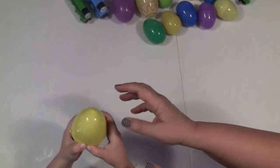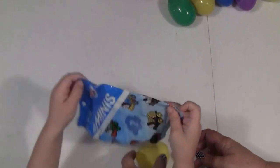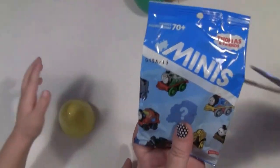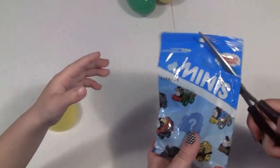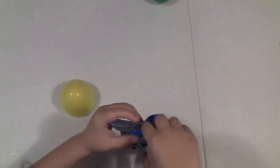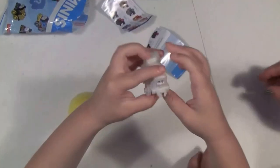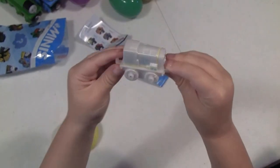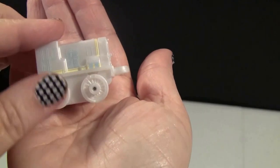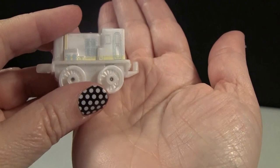Okay, can you hand it to me? Yeah! We have a blind Thomas and Friends mini — we're going to cut it and see what's in there. Which one is it? Let's see — oh wow, it is Paxton! Yeah!